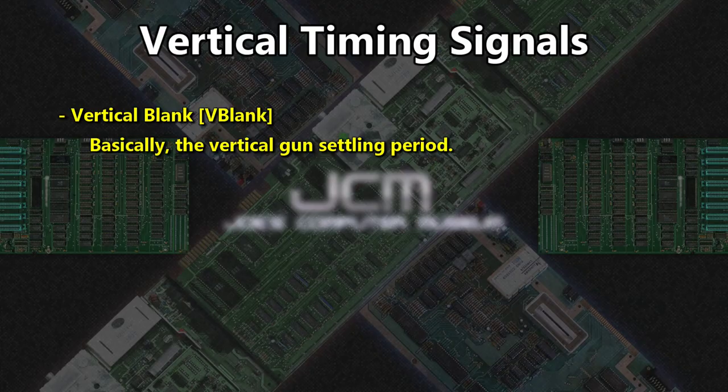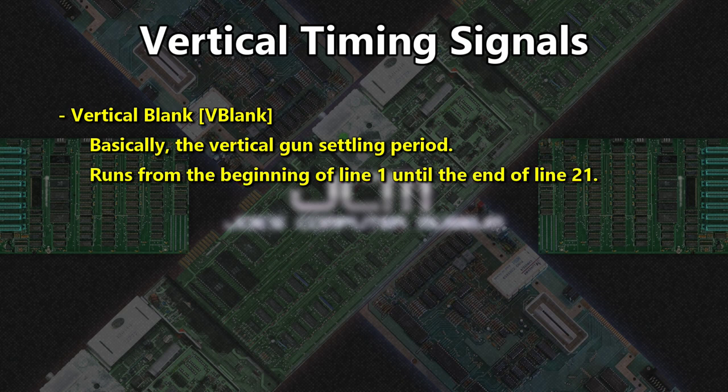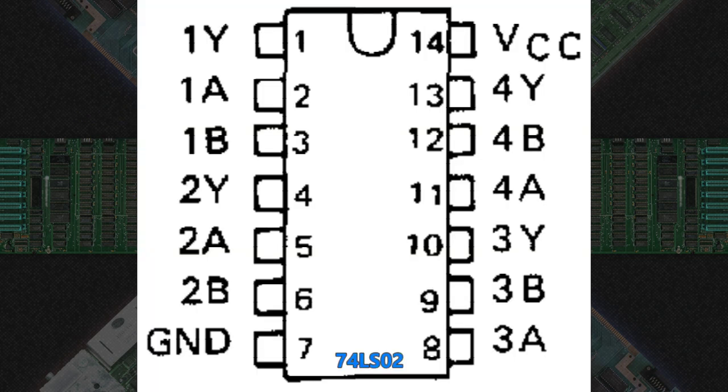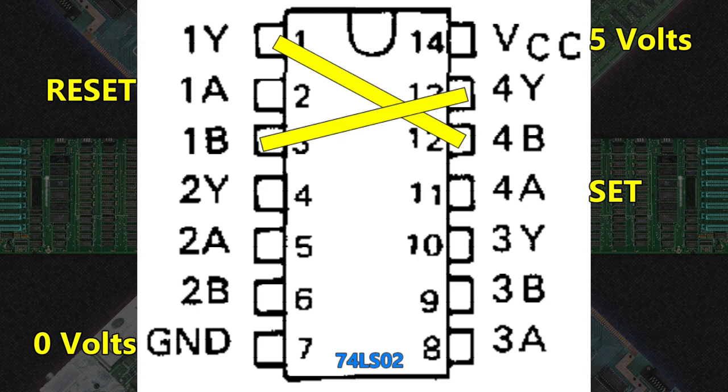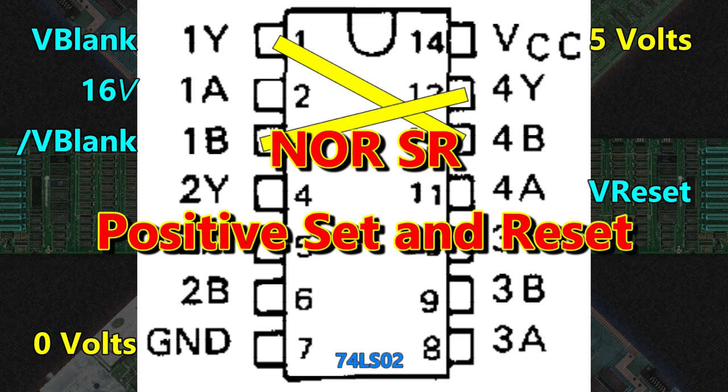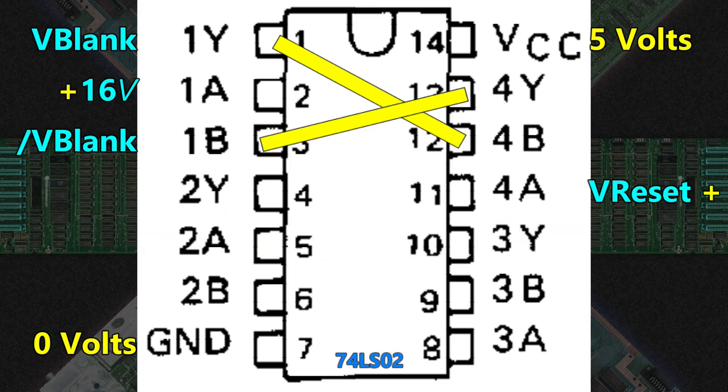Now let's build vertical blank. Vertical blank is a fairly long period that allows time for the electron gun to settle back into place at the end of the frame, and we'll use it as a reference to generate other signals. Although the standard gives the period as the first 21 lines, its length isn't critical — it just needs to be synchronized to the beginning of the frame and can't end before the signals it helps generate. To keep things simple, we start vblank at 0 and run it until 16. A 74LS02 quad NOR gate is used as a NOR-based SR flip-flop, with vreset being the set condition and 16 being the reset. This gives us vblank and not-vblank. We use a NOR instead of a NAND because a NAND SR flip-flop requires negative inputs, but a NOR SR takes positive ones — since vreset and 16 are positive true, it's easier.